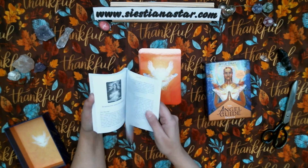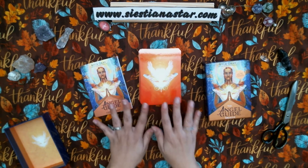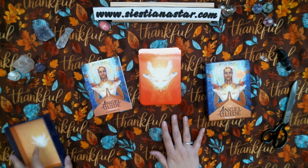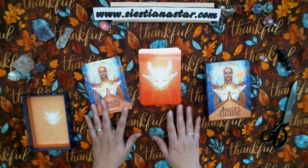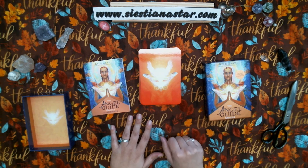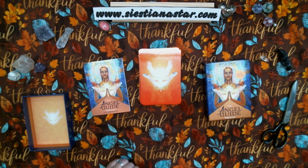Nice little book to go along with it. I hope y'all liked this and enjoyed this video. This is going to be another Oracle deck that I'll be using with the Pika cards, so look forward to more of those coming soon. Thank you so much for watching. Until next time, I'm out for now.